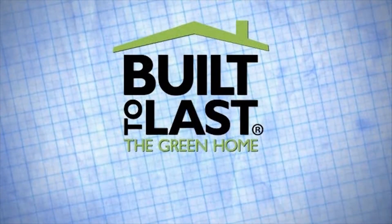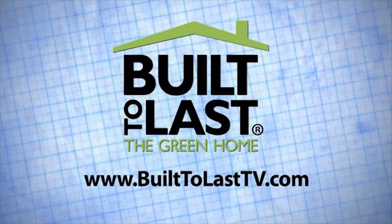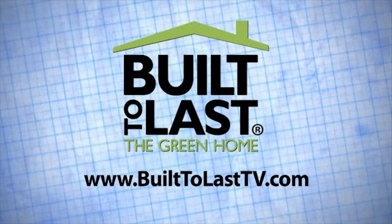Well, thanks again and we'll talk about the countertops. Sounds great. Visit the Built to Last website to learn about these topics and more.